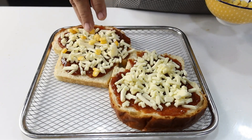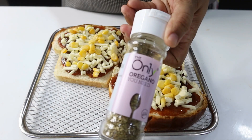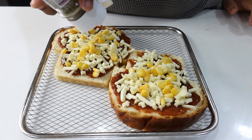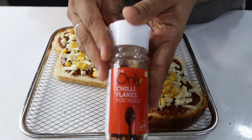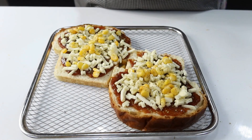For seasoning, we will add oregano and red chili flakes. We are using the Agaro air fryer, which is already preheated to 200 degrees Celsius. We are using our bread pizza tray in the air fryer.